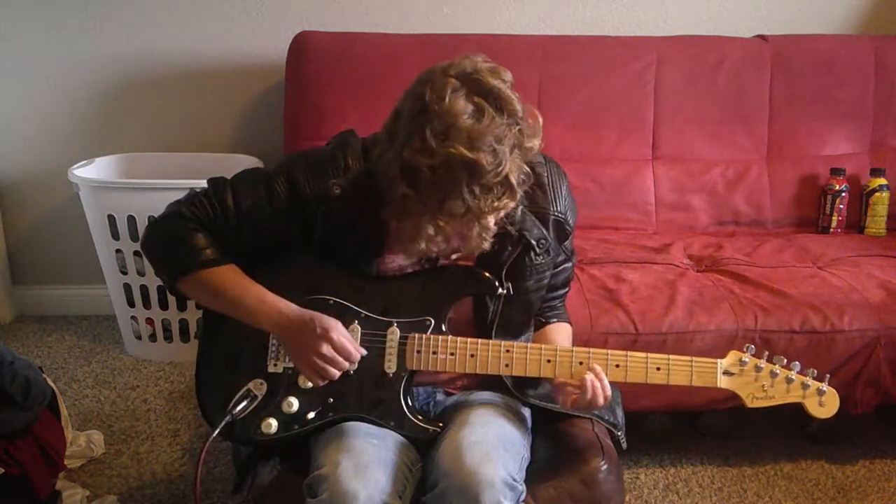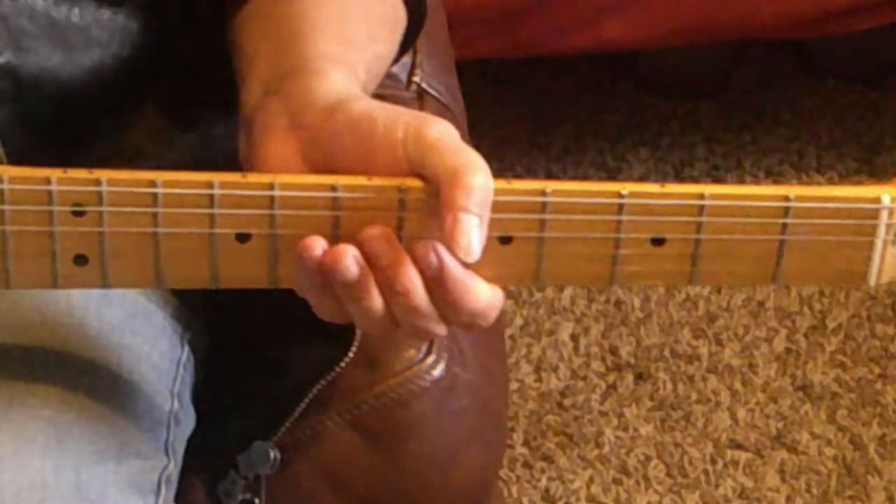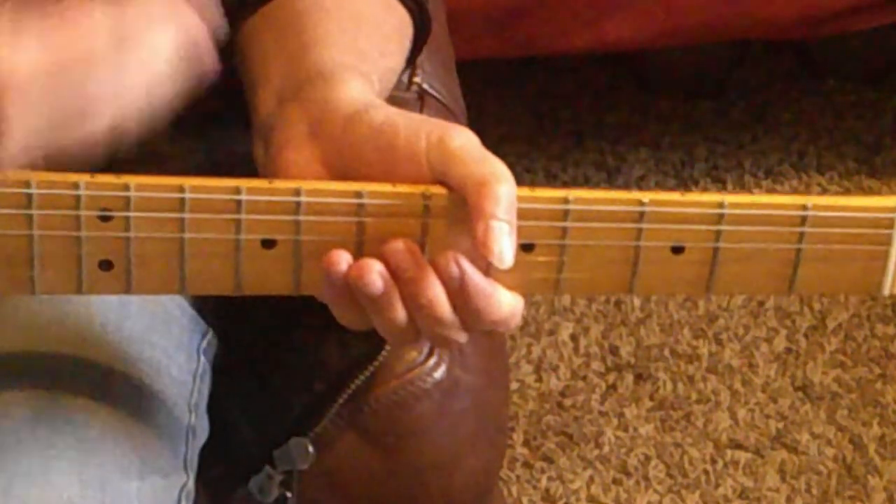First, I'll play the riff, then I'll walk you through it. Okay guys, I'm in standard tuning. I'm also clinging to a clean tone.